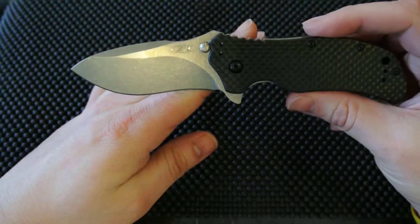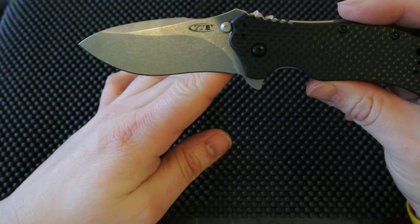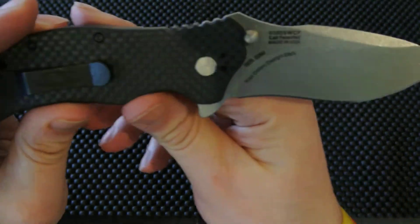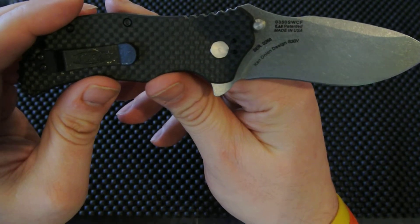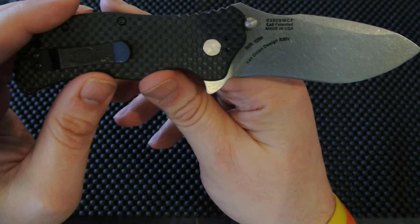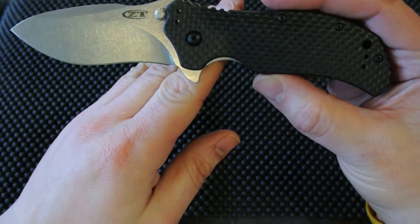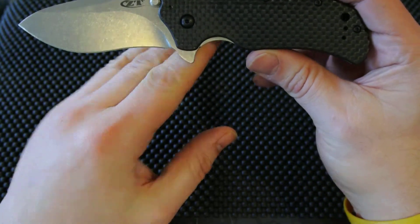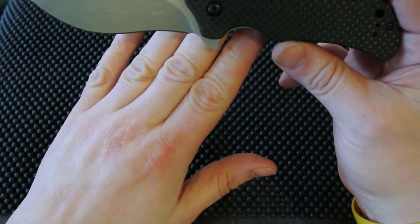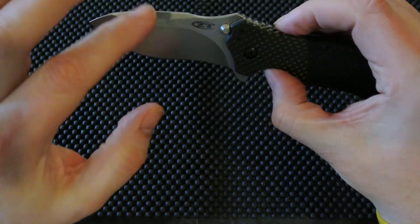Nice lockup — this thing flies open. Beautiful knife. ZT stands for Zero Tolerance. It's one of the companies under Kai, who makes Kershaw — it's their higher-end company. It's another Ken Onion knife; I'm a very big Ken Onion fan and I have a lot of his knives, also some fixed blades as well. I might do a video on them in the future, but this is the third version of this knife I own. I own one that has a G10 handle and another with a black DLC coating. Might be different steels — I can't tell you right at the moment.